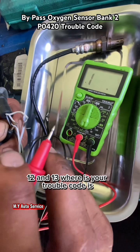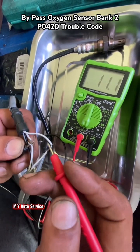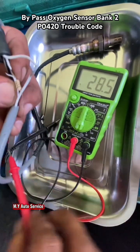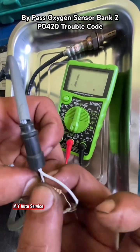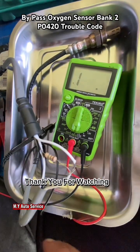Where your trouble code is removed — okay, so you fix it. You install like this. No need to cut wire, just only one in here. You're wrapping it. So thanks for watching. Bye-bye.